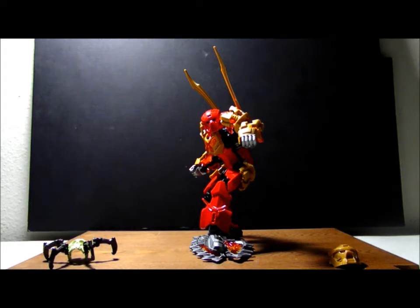He is the partner of the Protector of Fire, and his partner helps him power up. He has new weapons, new pieces, and functions to remove masks and moveable arms. He is similar to the original Bionicle series, and his weapons help him surf in the lava.